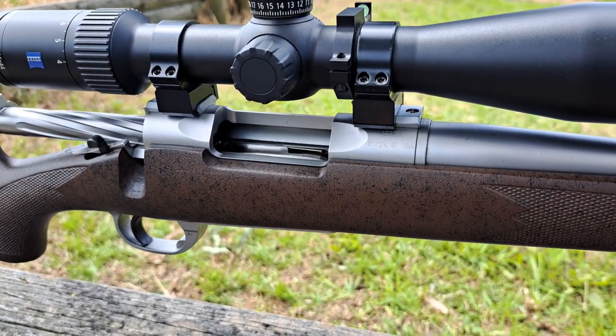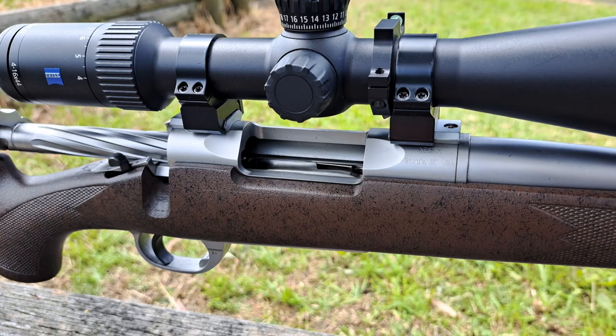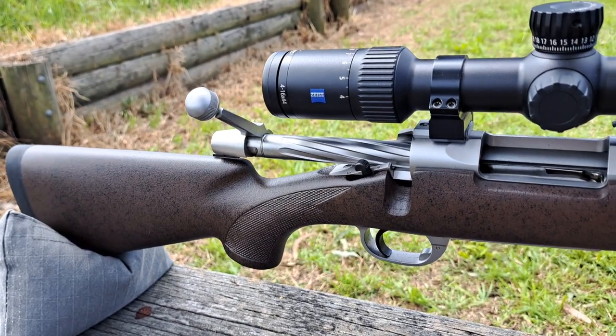It's a bit of an impulse purchase, but when something like this comes up you jump on it. It's got a nice fluted bolt — really, really nice.